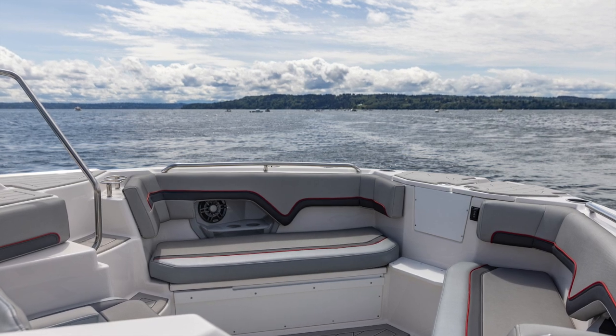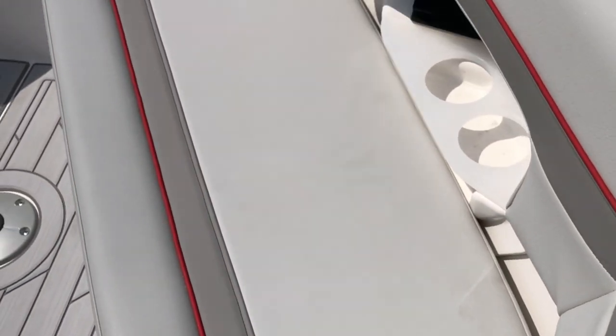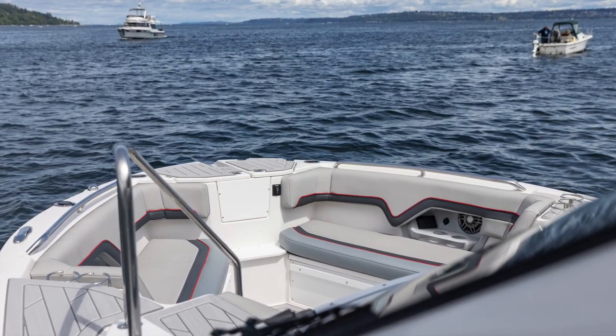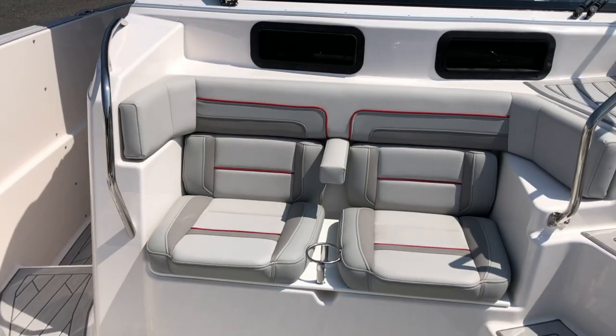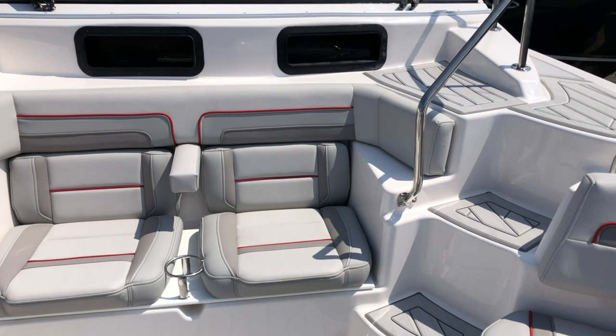Just like the Cutwater 24 Center Walkaround, you really get the feeling like you're in the boat, not on the boat. The bow layout on the Solara 310 takes its aesthetic right from the Cutwater 24, only it's obviously bigger and much more plush. We have two-person seating on both the bow and the port side, plus really cool molded-in forward-facing individual seats just below the windshield.